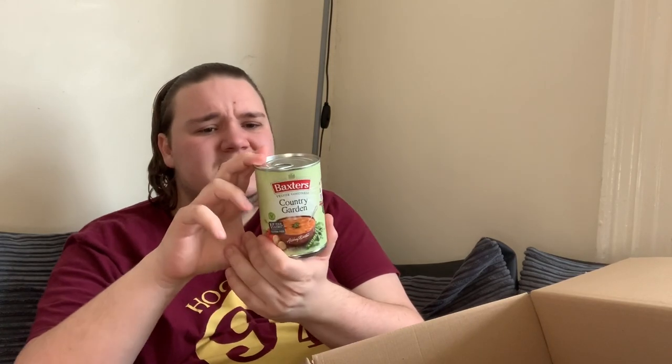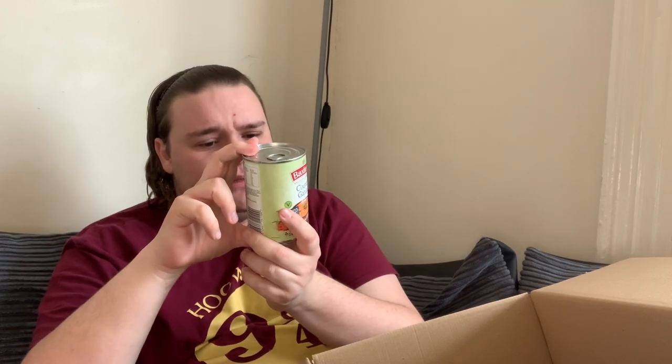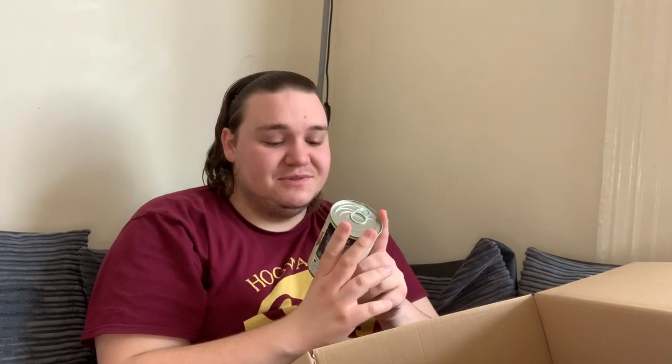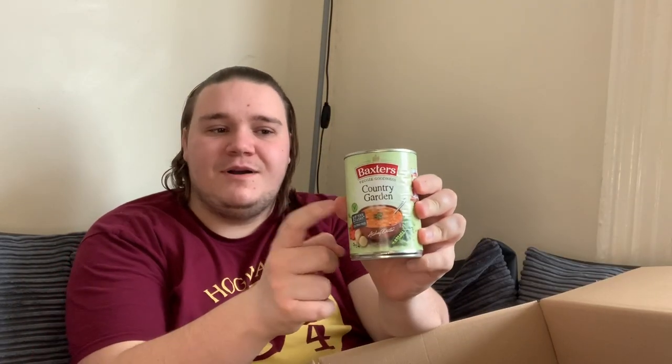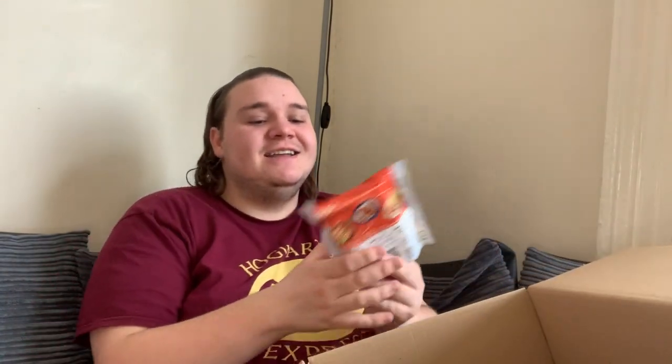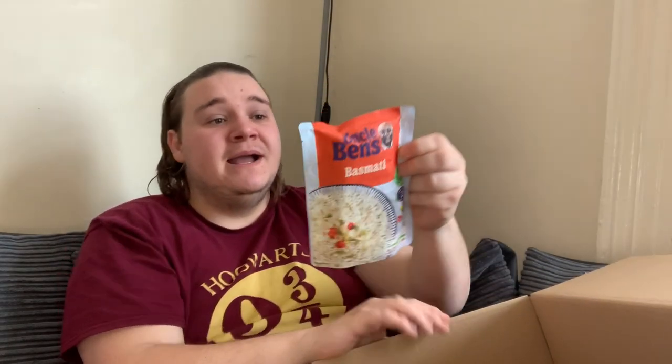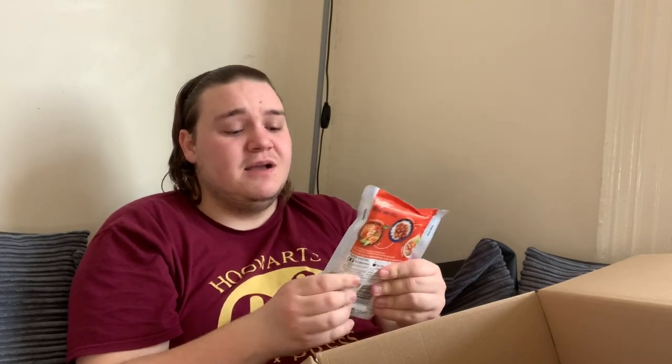There's Baxter's Veggie Goodness country garden gluten-free soup — I wasn't sure what it was at first. My girlfriend informed me it's a tin of soup with assorted vegetables already cut up. Then we've got Uncle Ben's basmati rice — a single pack meant for two people, but useful for making a curry.